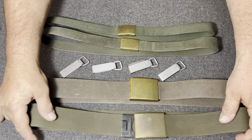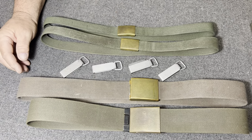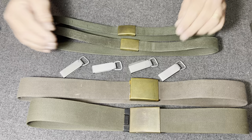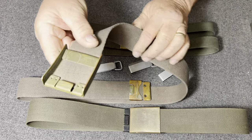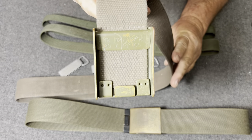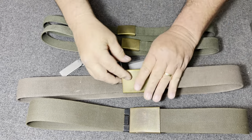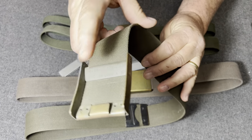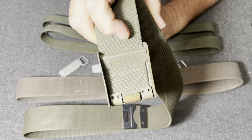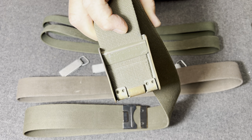How I know this is an older belt: for one, the color, and for two, there is no national stock number on this belt. This belt here has a national stock number, which tells me it came out after they put the national stock number into existence.